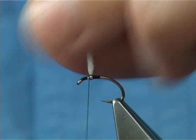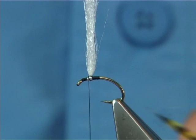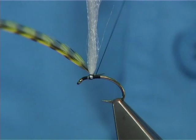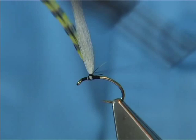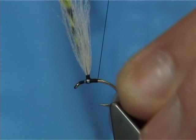For the hackle itself I'm using a saddle hackle, grizzle dyed a nice yellow. All I do is offer it to the side, stems at the back, a couple of turns to hold. Now what I'm going to do is post both wing and hackle — bringing the thread turns up the Antron and back down. Then bring the thread to the back and start forming the body.